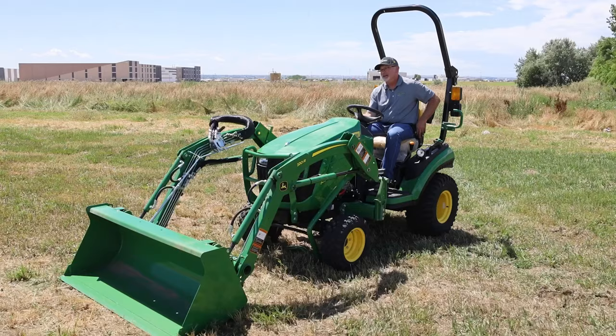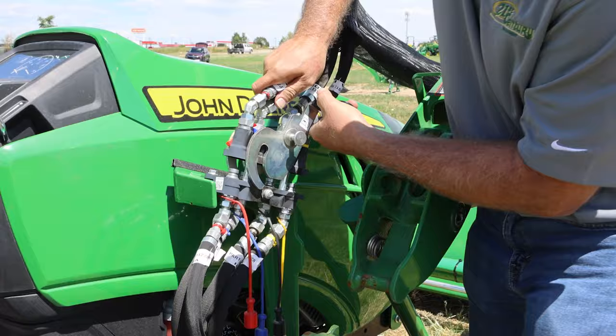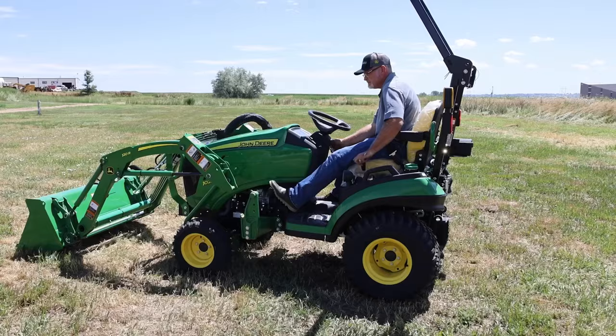Turn off my tractor. I'm going to show you again how easy it is to reconnect these single point hydraulics. These two points line up with two holes on the bracket. Give it a little wiggle to make sure everything's aligned — it snaps into place. Then it's simply a matter of pushing this latch forward until my safety catch engages. That's it. The hydraulics are ready to go.